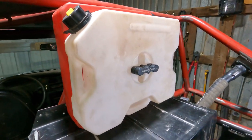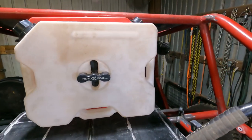This time on OZR Garage we're talking about Rotopax and whether or not it's the right fuel system for your vehicle. Welcome to OZR Garage.